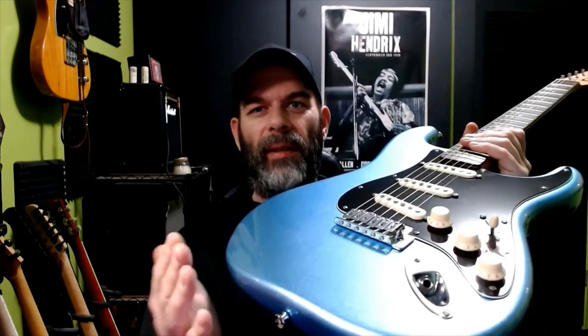Hi and welcome to the channel. Today we're going to take my 2019 Squier Bullet Strat and we're going to be replacing the tremolo block with a 36 millimeter brass tremolo block from Music Lily. This is a direct replacement and it's great. Let's go ahead and get into this.